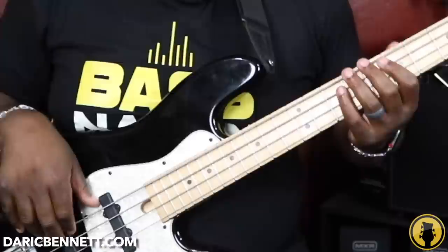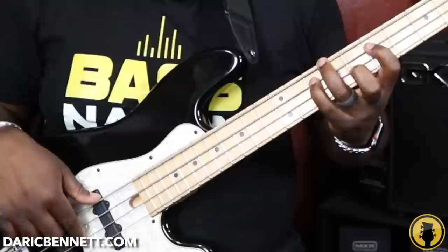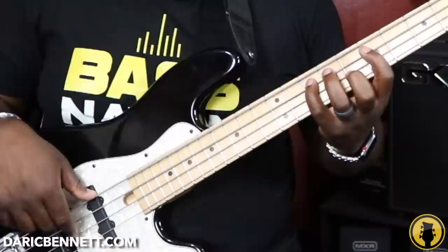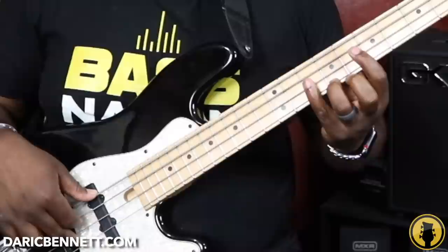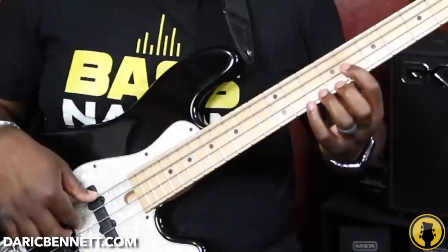Let me slow it down and show the fingering. For the first arpeggio: second finger starts, then first, fourth, second. Next group: one, four, two, four. Next group starting on G: four, two, four, three. Then I shift up for the group starting on B flat: one, three, two, and then a stretch to the G — a stretch of a whole step and a half step, or three semitones.